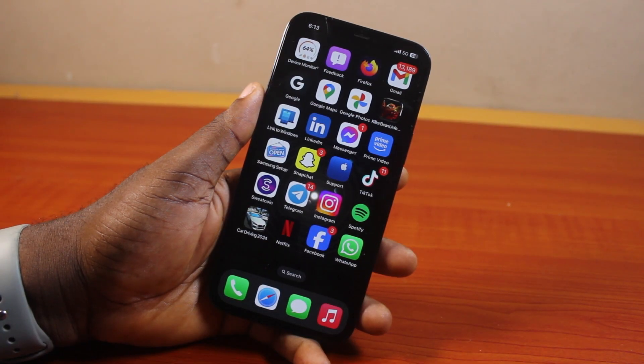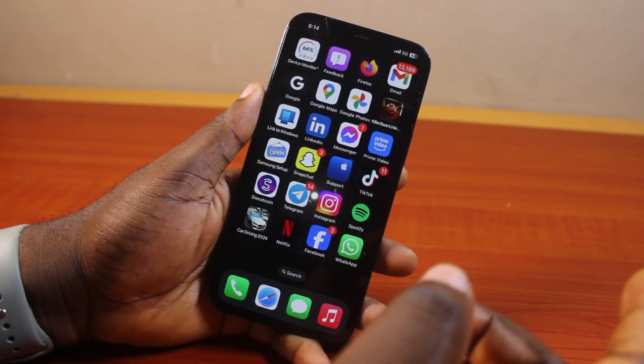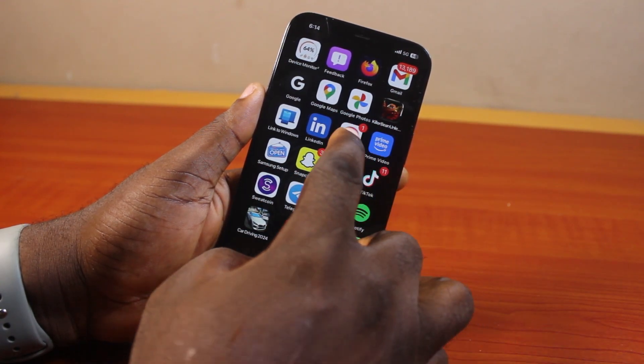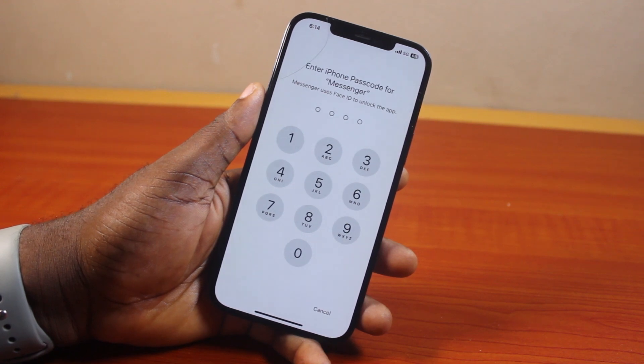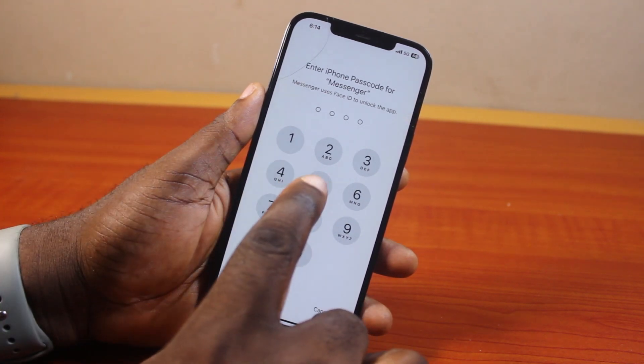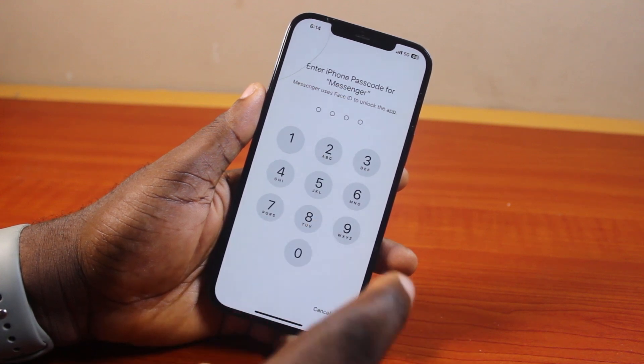How to put a password on Messenger on iPhone. If you're using Facebook Messenger on your iPhone and want to put a password, then this video is for you. You'll learn how to lock your Facebook Messenger with your iPhone passcode.